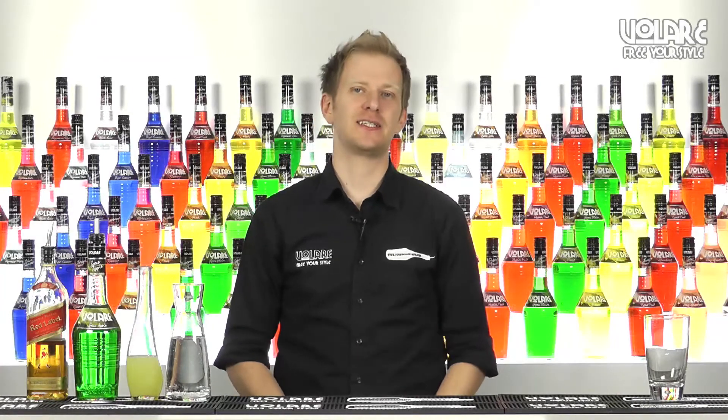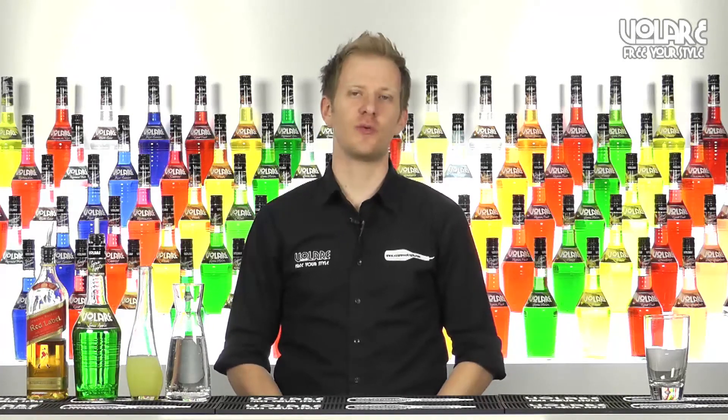Hello everyone and welcome to a new episode of Volare in the Mix. My name is Gianluigi Bosco and today I'm going to show you the recipe for a Fancy Apple.